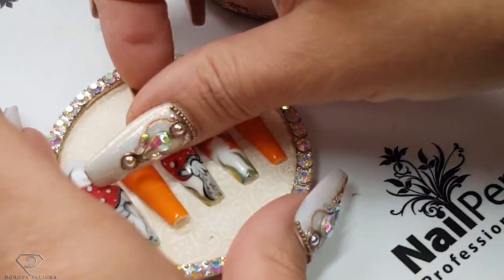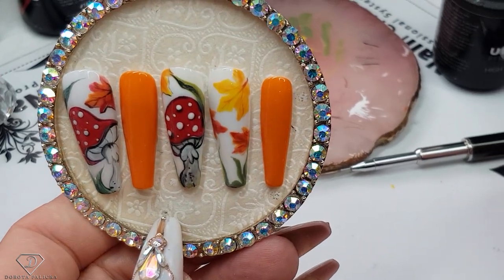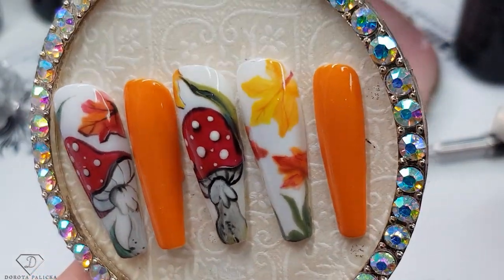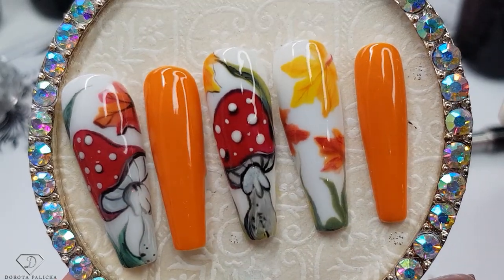And that's our wee mushroom set of the nails. I hope you guys really enjoyed watching this tutorial. If you did, let me know down in the comments below. Sending you glittery hacks, and bye for now!